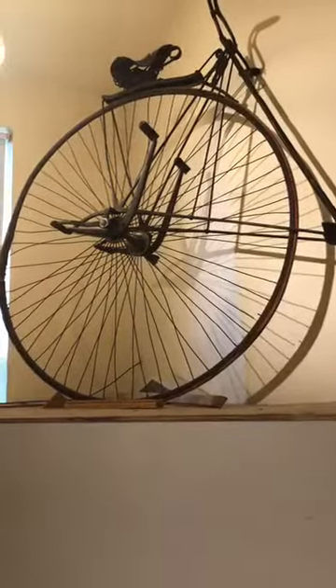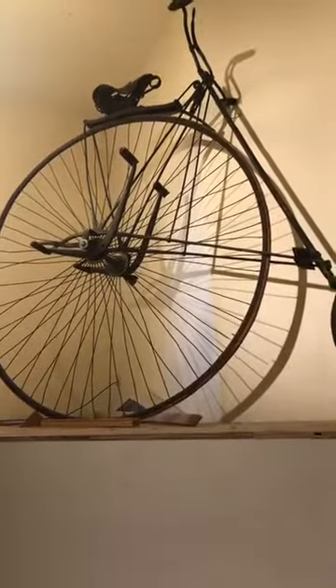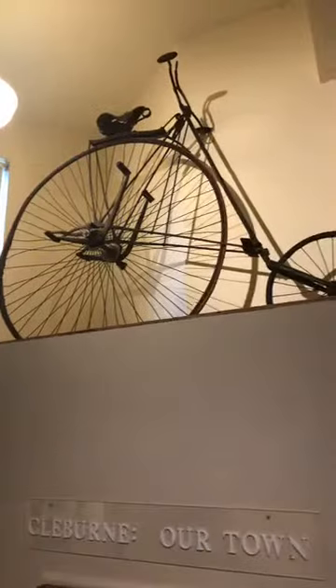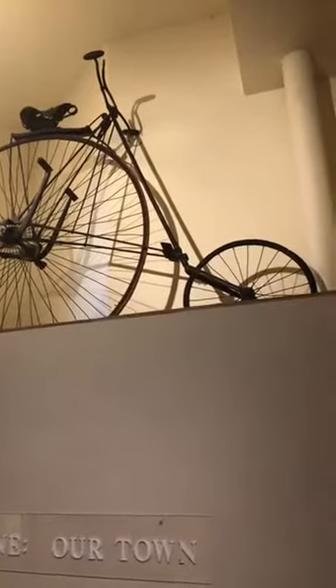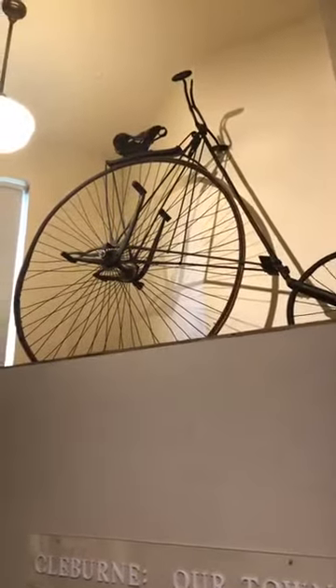It's a pretty interesting bicycle, and if you know anything about old bicycles, you might notice that it's a little bit different than ones you might have seen before. It has the bigger wheel in the back rather than in the front. This is called an American Star. It was invented in the 1880s, and the reasoning behind the big wheel being in the back is that it's a little bit more stable that way.